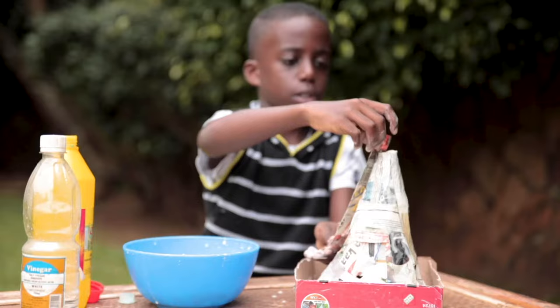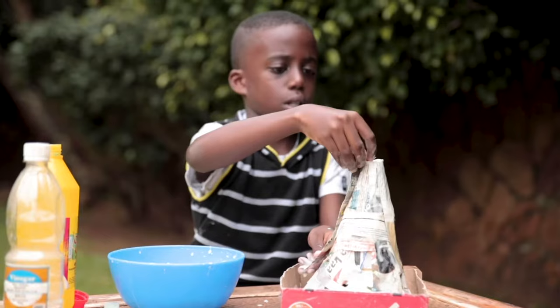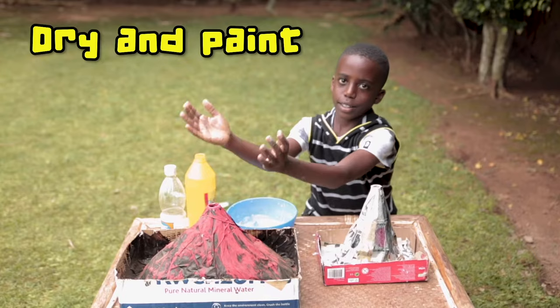Paste over the shape, further defining the volcano. Leave it to dry, and once it's dry, paint it.